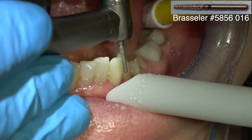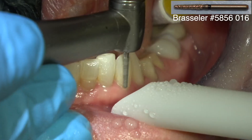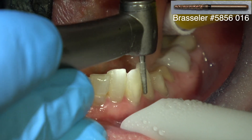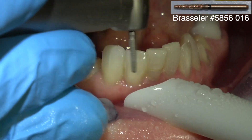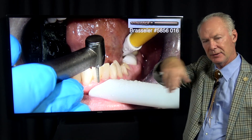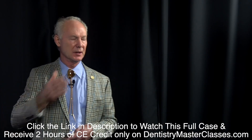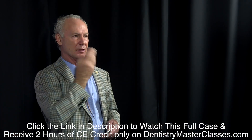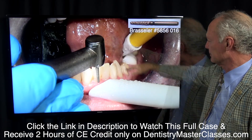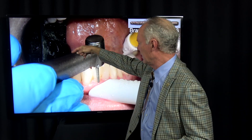Now I'm prepping the teeth for veneers. This is a coarse barrel diamond and I want to prep the teeth for veneers — first I'm cutting them back into the correct arch alignment. If you've got a tooth that's facially verted, you want to cut the teeth back into the correct arch alignment, then the veneer preparation begins. First cut them back into the arch alignment where you look at the teeth from the incisal surface and the centers of the teeth should be in the same arch alignment.